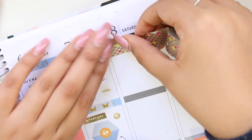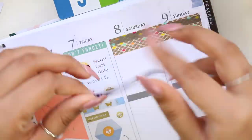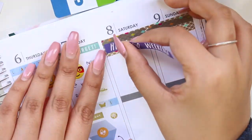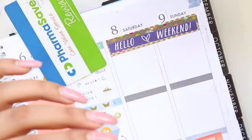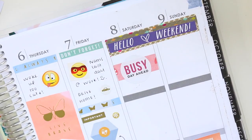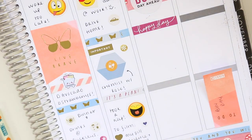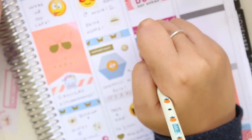The next washi tape I found behind my bed — it must have fallen behind the headboard and I found it when I moved the furniture. I love finding washi tape I didn't know I had! It matched the colours of the kit quite well, so I put the weekend banner down with it and then added a 'busy day ahead' sticker.